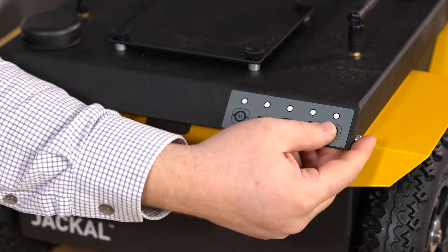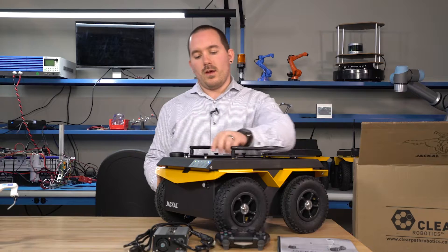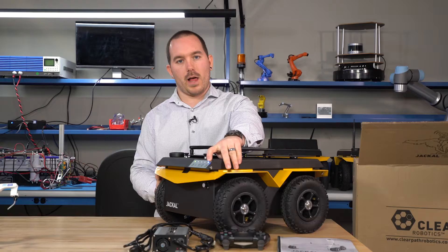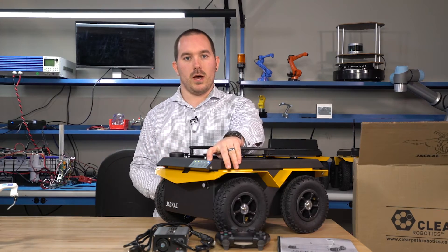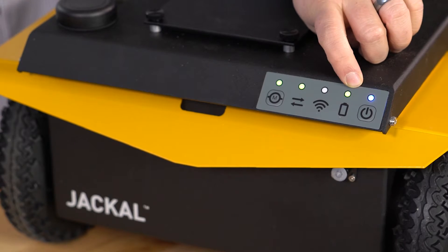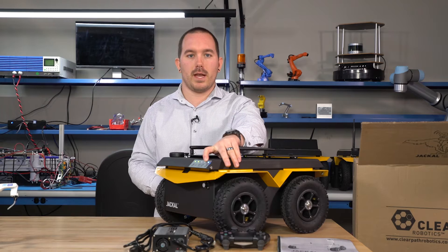On the back here, you'll press the power button. So these lights — you have your power button with a power light. If this light's flashing, it means your Jackal's just about shut down. You have your battery light, which when flashing green means your battery's slightly dead. If it's flashing red, it means it's really dead.